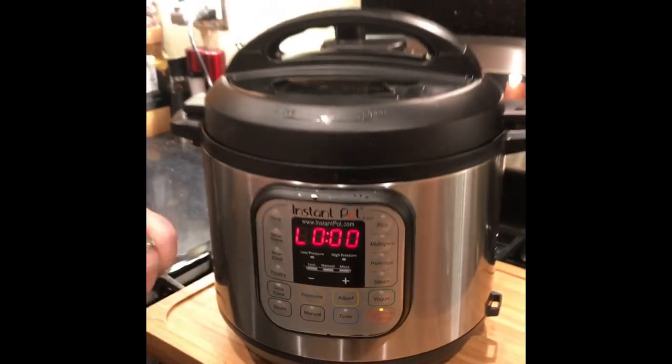You see it's all zeroes now — it's done cooking. Now we're going to let it naturally cool down and decrease in pressure with a natural release.